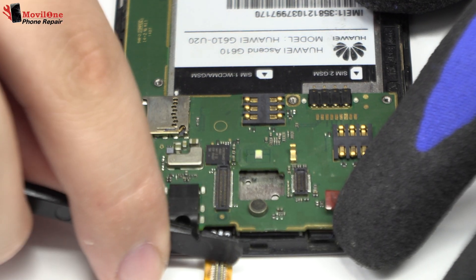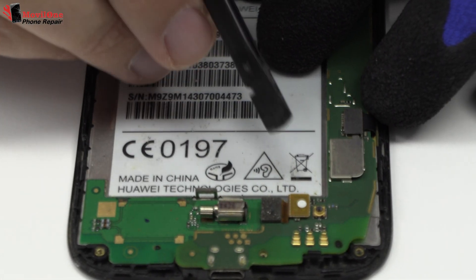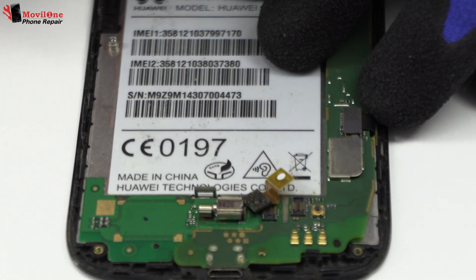We release the connector of the touch screen. Now we remove the flex.